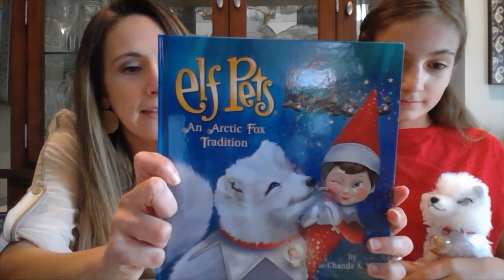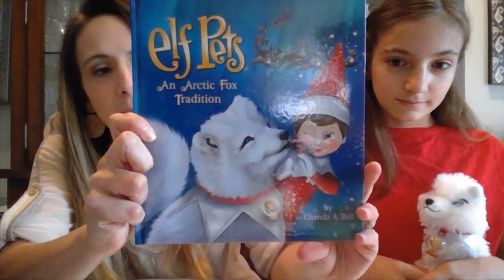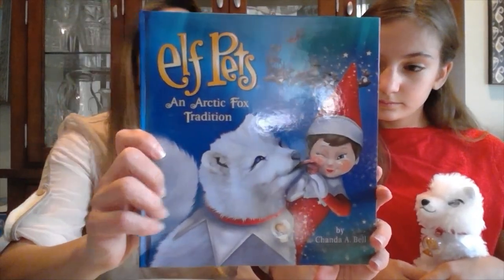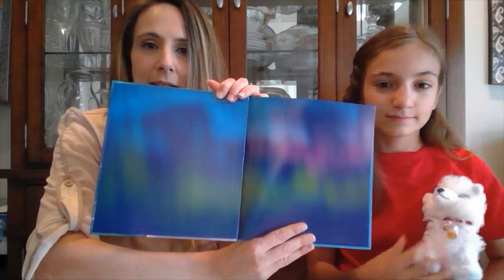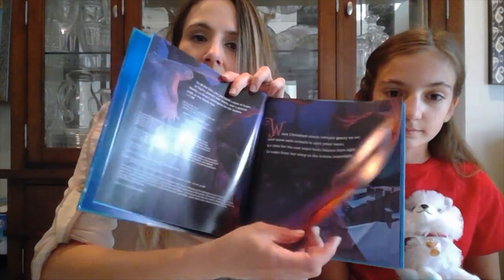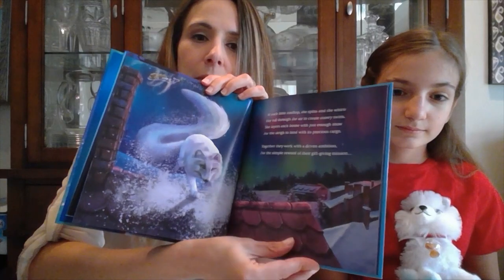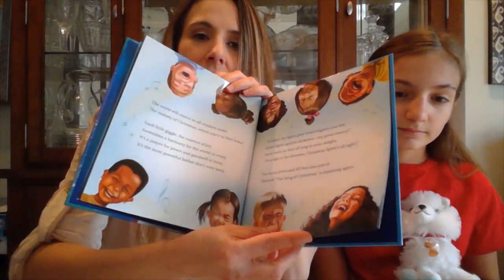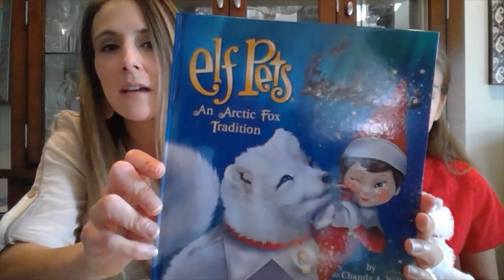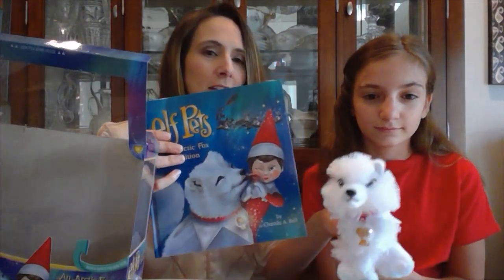We have a storybook that comes with it, and it teaches children the power of hope. The children's hope helps drive Santa's sleigh on Christmas Eve. Here's a look at the inside — look at the Northern Lights, how pretty is that? The pages are very glossy, smooth, and beautifully illustrated. So when you unbox your Arctic Fox, you'll receive a box, a book, and a cute little fox.